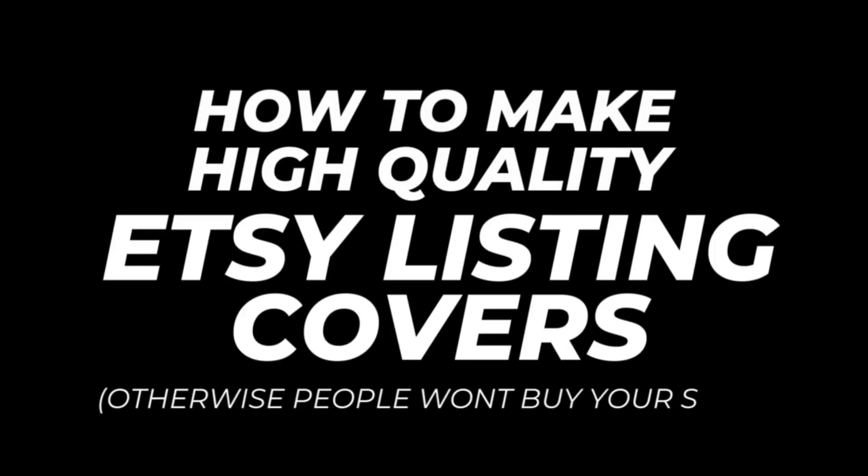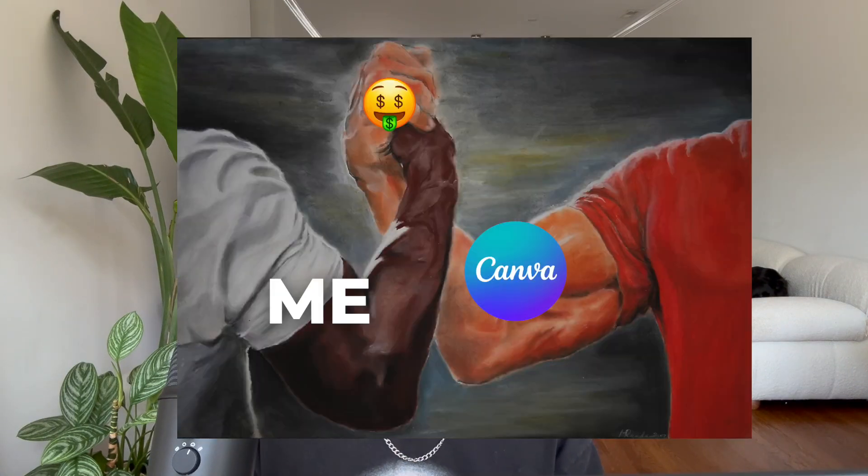So I thought I'd go ahead and make a video tutorial showing you guys my exact step-by-step process of making listing covers from start to finish. As you probably know if you're already subscribed to my channel, I literally do everything in Canva. Before we head over to Canva and actually make our listing covers, we need to make sure that we know the correct design size and dimension.